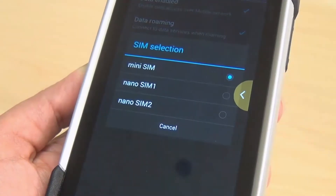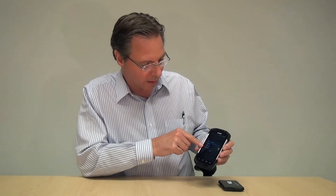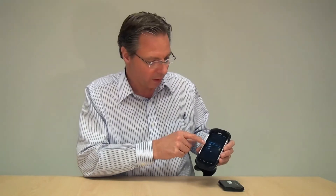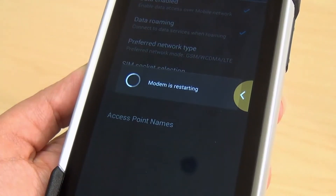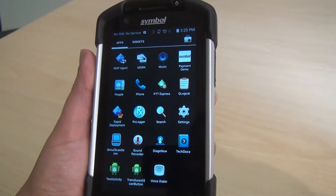Once you select SIM socket selection, you have three choices: mini SIM, nano SIM one, and nano SIM two. I placed the nano SIM into the first slot closest to the edge, which was nano SIM one. I'll select that, and you'll see it says 'modem is resetting.' Now that we've selected nano SIM one, we're still connected to the AT&T carrier. Let me now select nano SIM two just to show that there's nothing in there, and we should see no carrier.